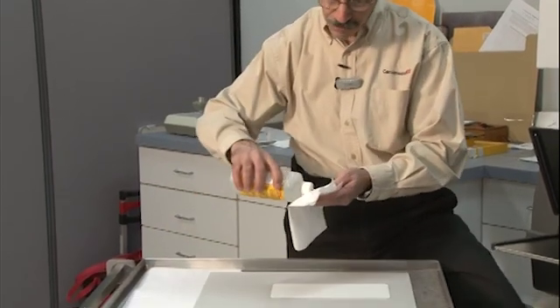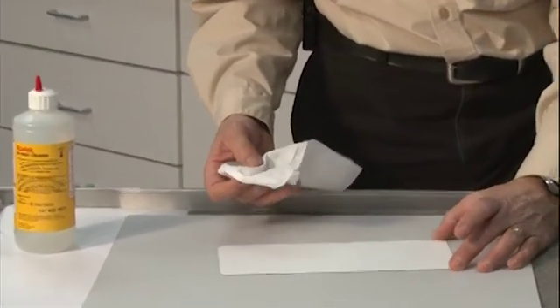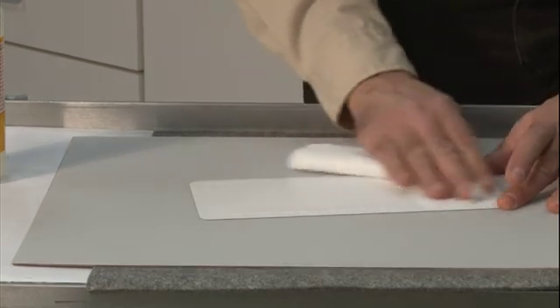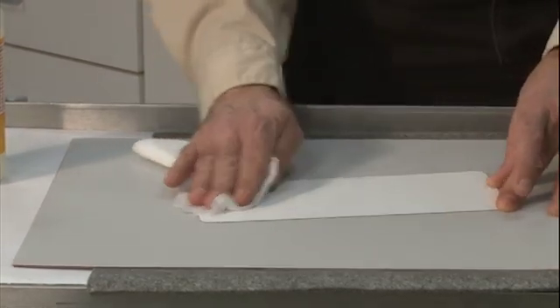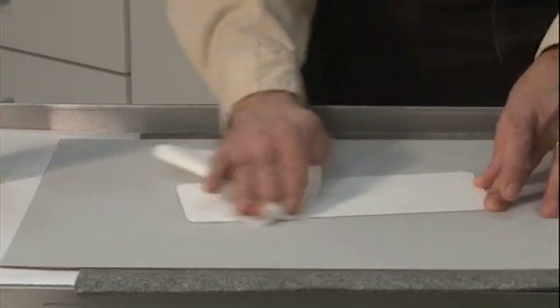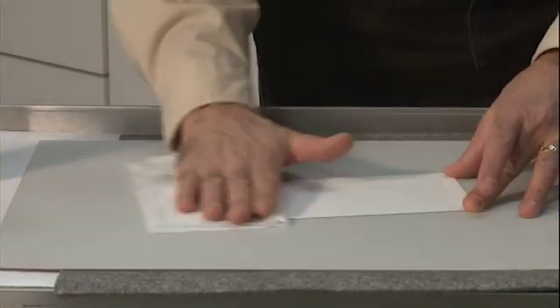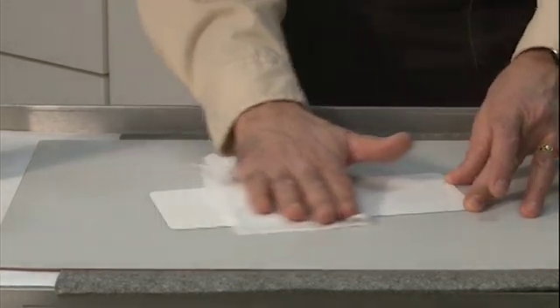I'll put a little bit on this lint-free wipe and, handling the plate carefully and not putting my fingers on the white side, I'll wipe that gently — not putting so much where I get streaks and bubbles, but just enough to clean the surface. And even at that, I'll turn over the wipe to the dry part and wipe that off very quickly so that I don't leave any residue or streaks behind.